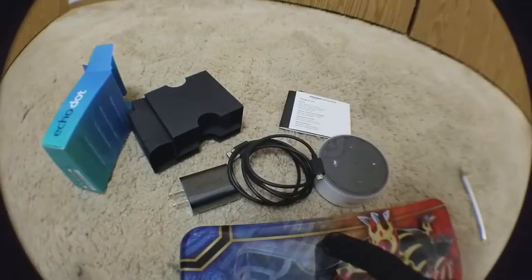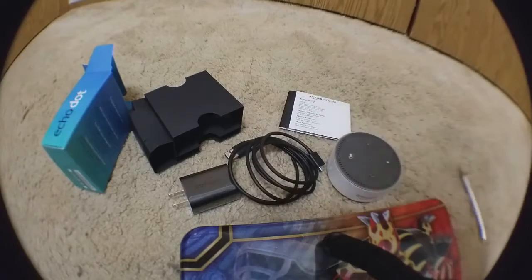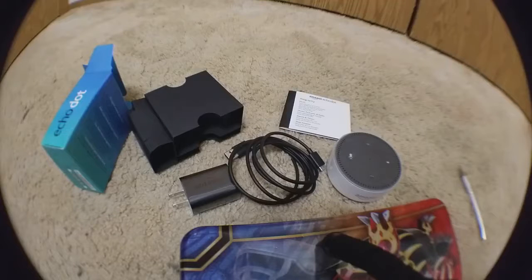Anyways, this is the Amazon Echo Dot second generation. I will do a follow-up on it when I think about doing simple commands. And if you have an Echo Dot or whatever — just a warning, I'm not going to say the name, the 'A' word, because I don't want your speakers to respond.